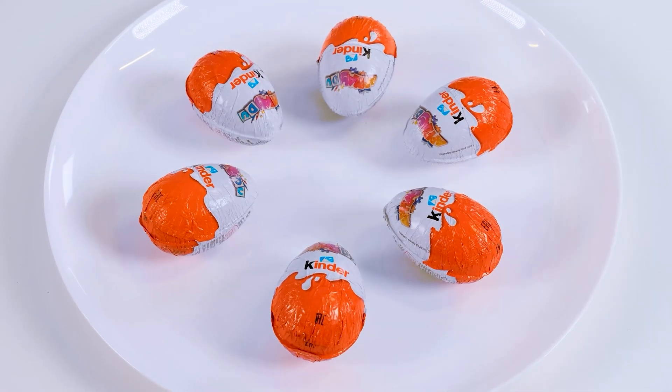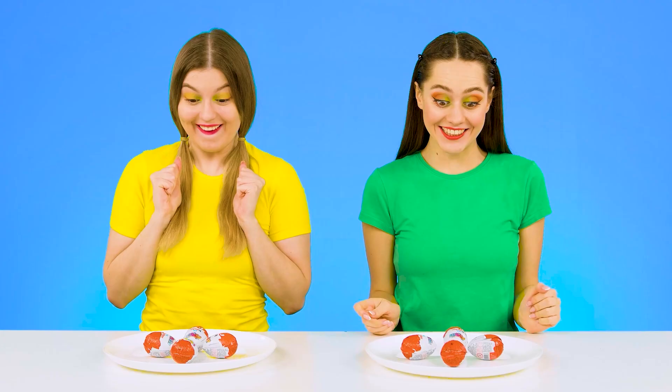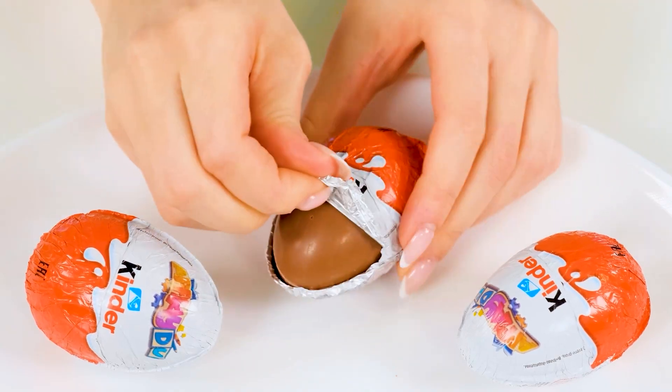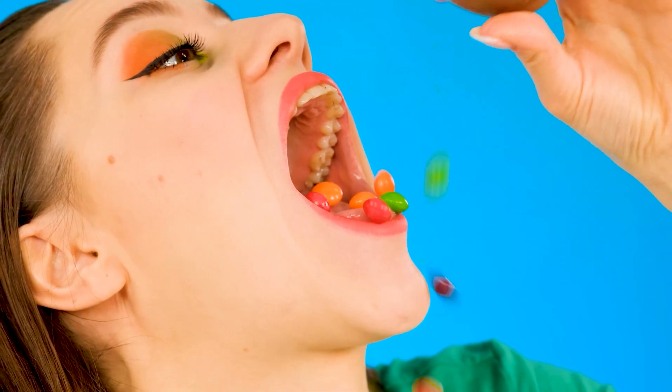I'm first! Wow, a kinder surprise — and so many of them! Cool, me too! I got six! What? How can we have chocolate ones and real ones? I'll start! Hooray, I'm lucky — I definitely got real ones! Oh, milk chocolate! I love it! Wow, and there's M&Ms inside! This is twice as delicious!